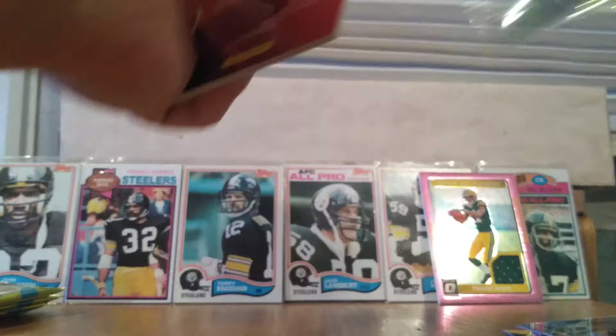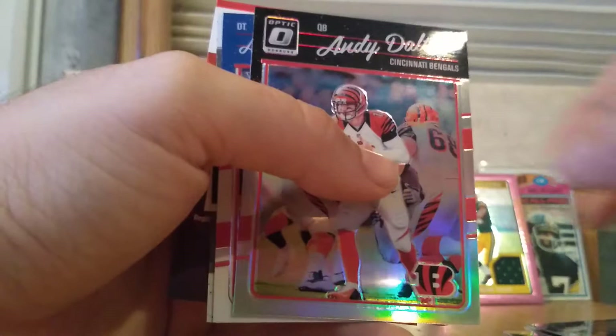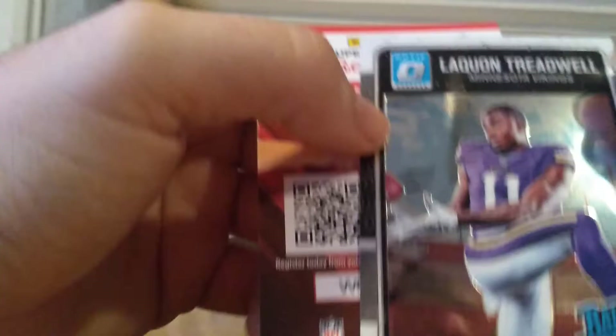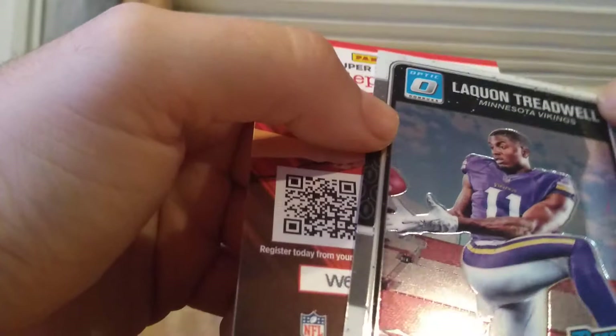Brock Osweiler — I don't even know where he is now, if he's even playing. Great candidate for the XFL right there. Andy Dalton. Adolphus Washington. And then a Laquan Treadwell rated rookie. Now that I'm looking at these, all these cards kind of have this stuff around the borders — so I guess that's how they're supposed to look. It looks like someone spilled paint on the printing plates or something.